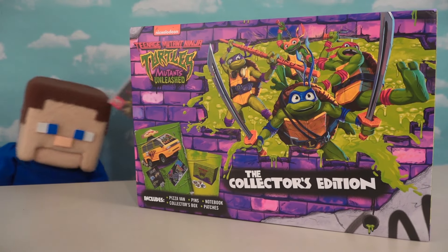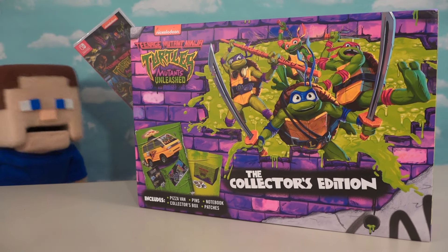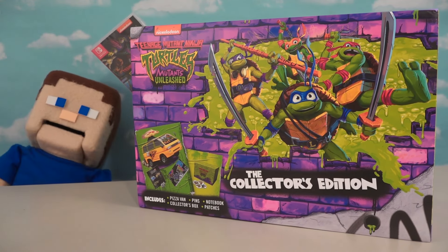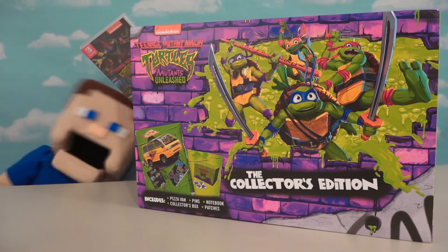All right Ninja Turtle fans, as you know the new Ninja Turtles video game is coming out — Ninja Turtles Mutants Unleashed — and of course we've got a cool box set that they're also releasing to bring in this awesome video game. We've got it all to look at today!